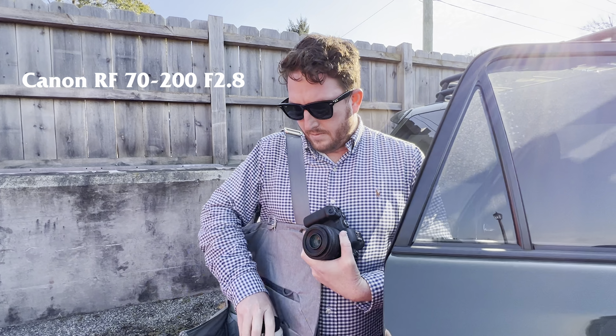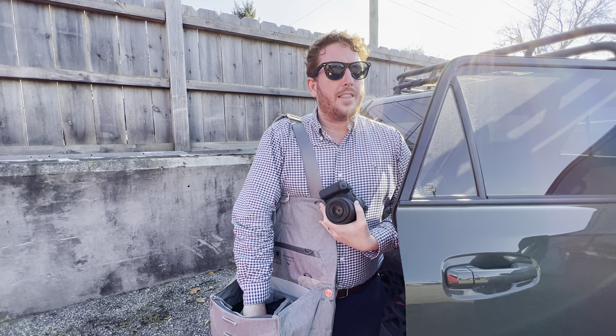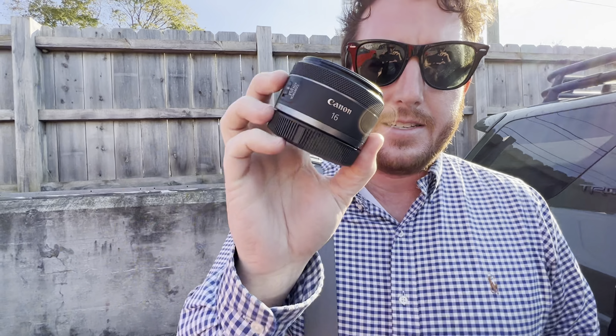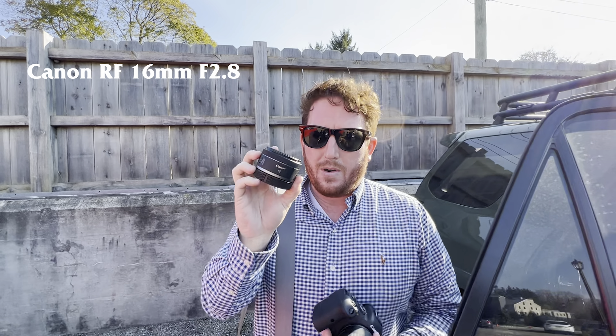Ceremony lens: the 70-200 f2.8. And the last remaining piece of kit that did not exist until just this week — the 16mm f2.8.